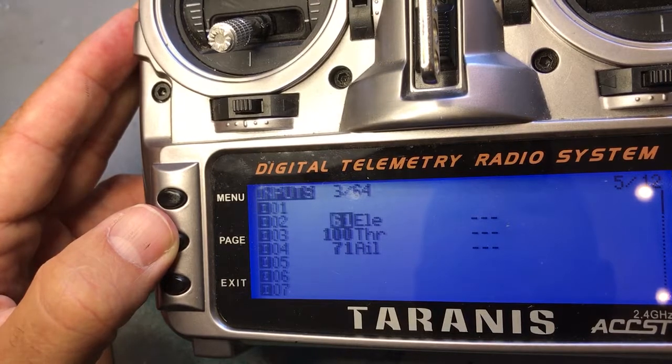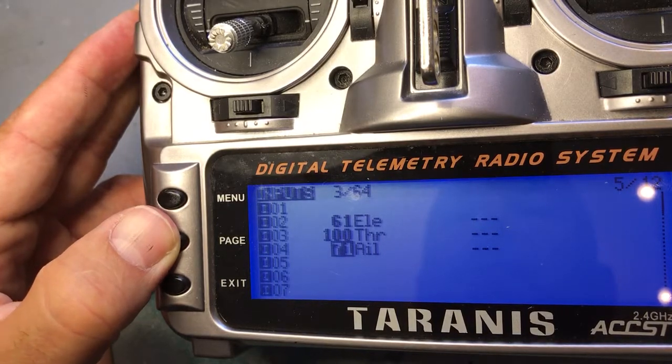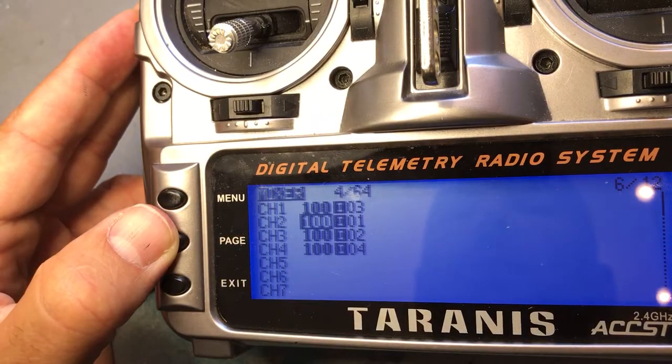First, you need to put elevator on channel 2, throttle on channel 3, and aileron on channel 4 in inputs. Then in the mixer, put channel 1 on 3, channel 2 on 1, channel 3 on 2, and channel 4 on 4.